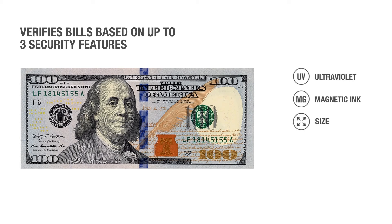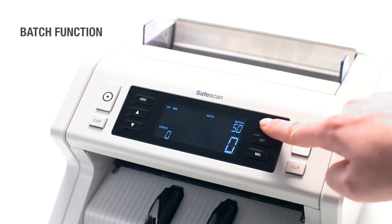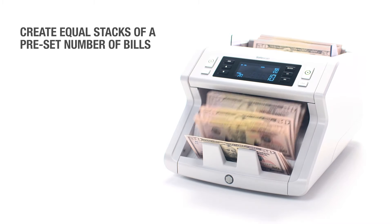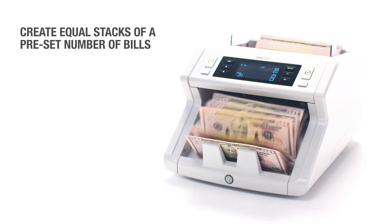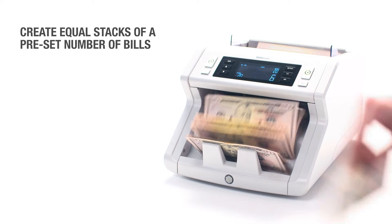You can count on the SafeScan 2200 Series to check your bills for up to three security features. The integrated batch function allows you to enter the desired number of bills, and the bill counter will automatically pause each time it counts out that number. There is no faster way to prepare your bank deposits and cash drawers.